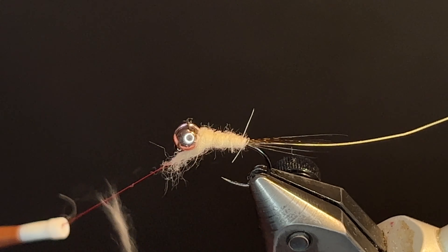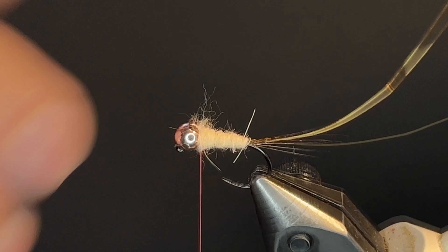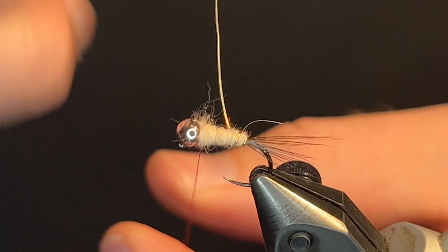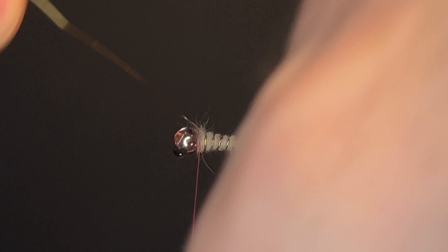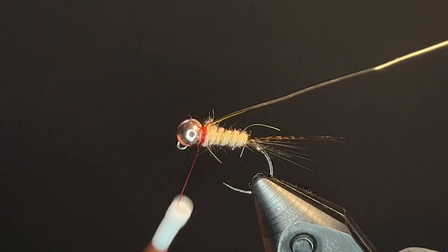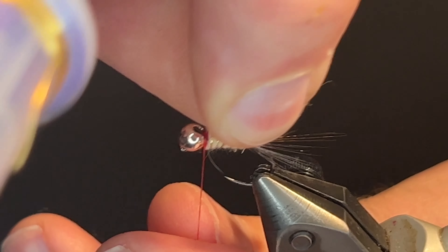I'll remove the excess here that I don't need. Now we wrap that gold wire as evenly as we can through the body and then secure that. Bend that back so it's easier to break off and then helicopter that off.